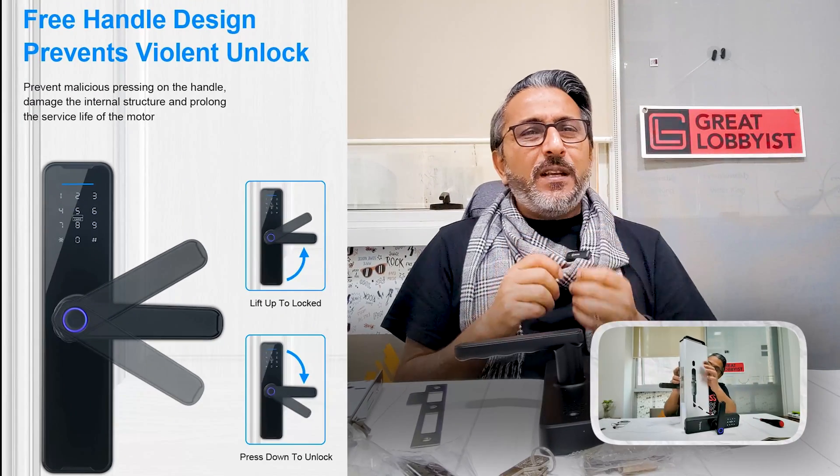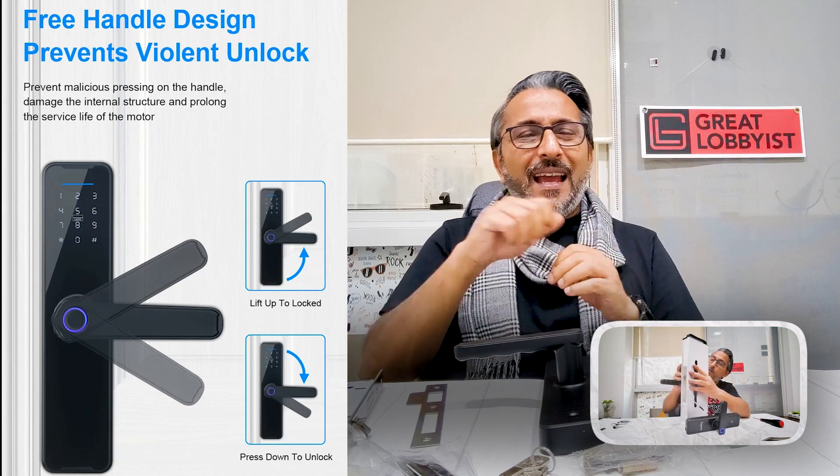At the same time, it also has a free handle design, which means you can set it up whether your door opens from left to right or right to left, and whether it opens inwards or outwards. You simply use a small clip switch inside — not a digital switch — you flip it, turn the handle to the other side, and it goes the other way. Great flexibility to have when setting it up.